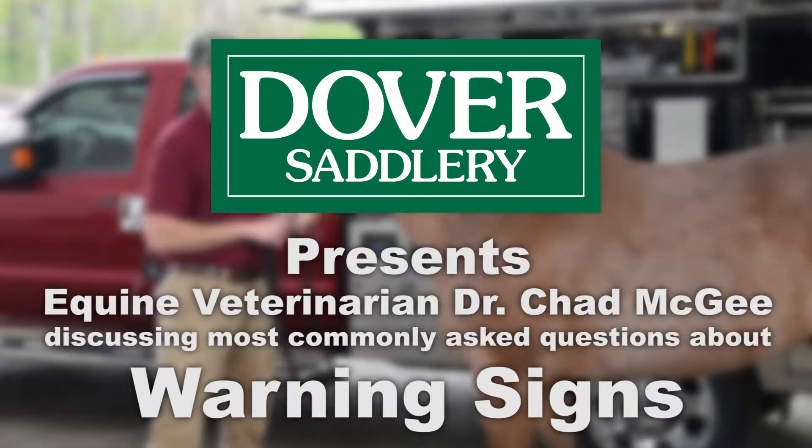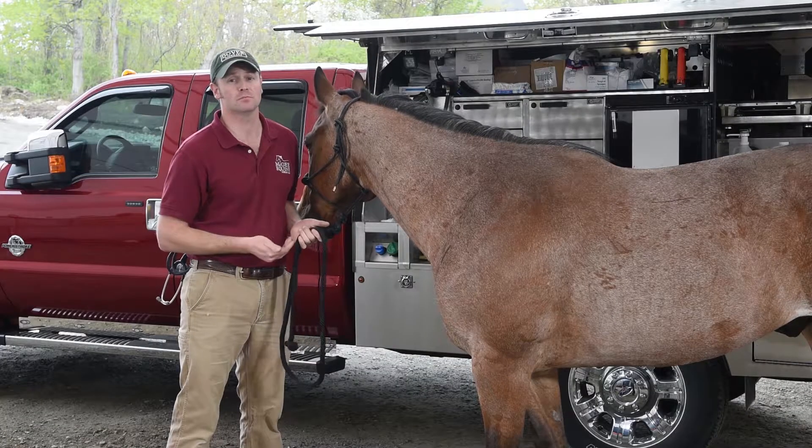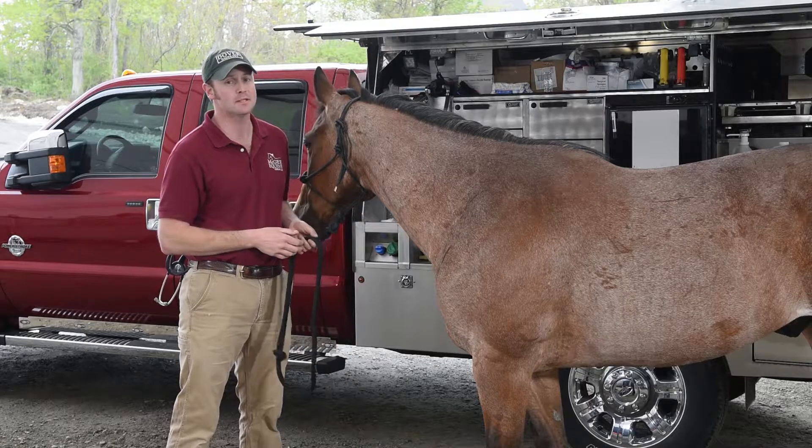Hi, I'm Dr. Chad McGee, here to discuss with you how to get vital signs on your horse. Vital signs would be temperature, pulse, respiration — you may hear some people refer to it as TPR.